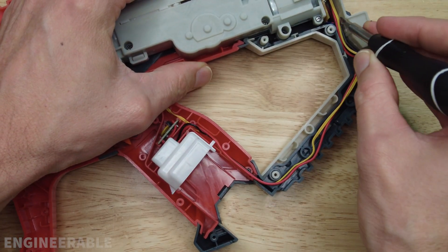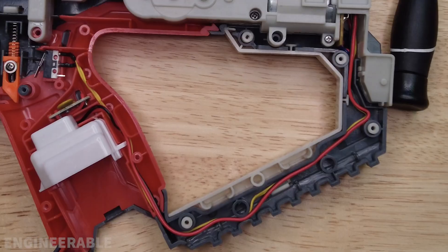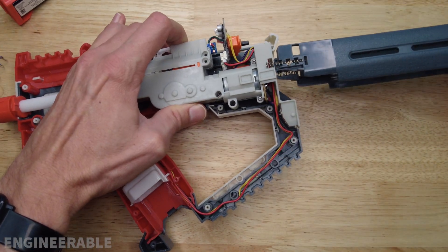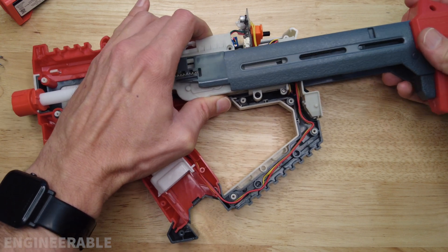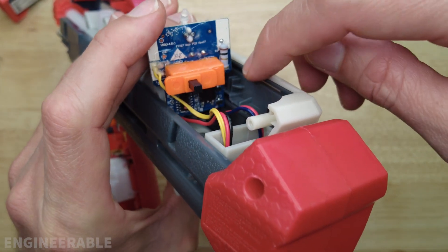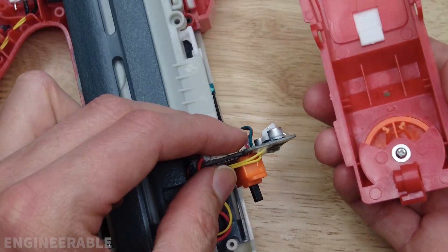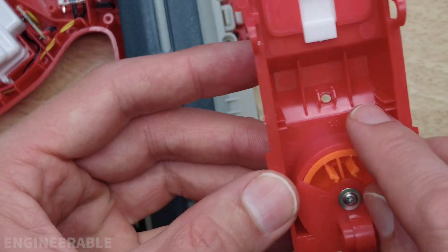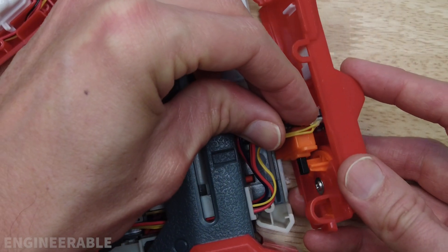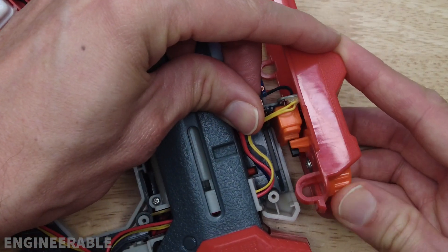Make sure all the wires are back in their place and tucked down in this cable trough. Take the stock, lift up the gearbox slightly, slide it on behind and over top of the gearbox. This PCB has to fit inside of this little notch here. Probably the easiest thing is to take the top cover, take the PCB — there are slots on either side — slide the PCB into those slots, and make sure that the switch is properly captured by the outside switch part.